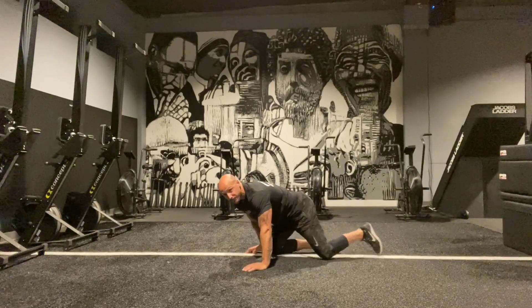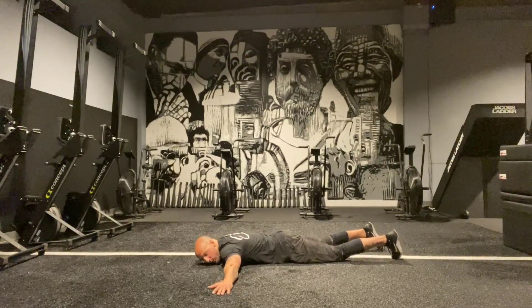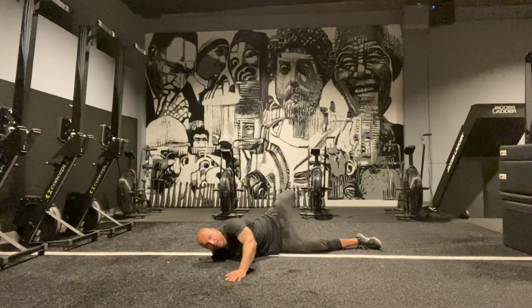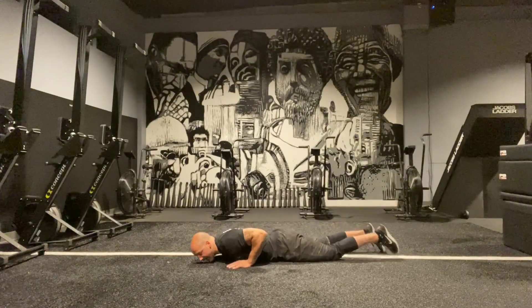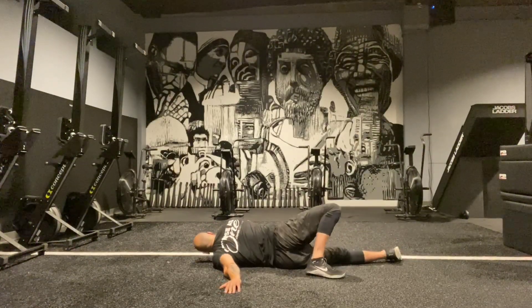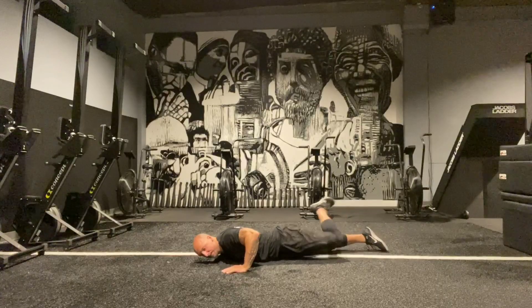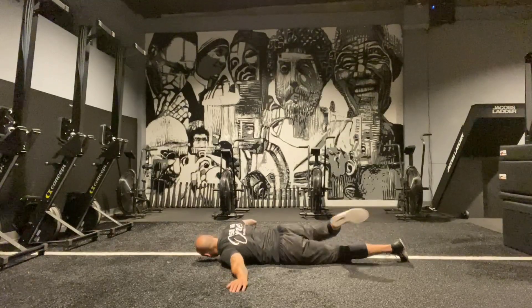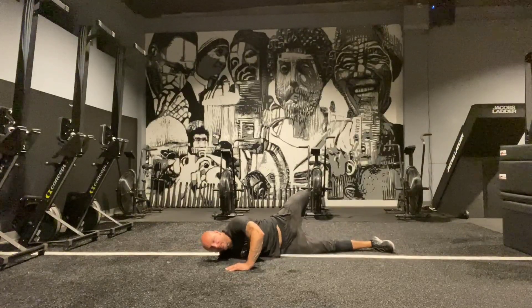Now I'm going to lay it out and do a couple of different things. Starting with a scorpion — I bring my arms out, lift this leg up, curl it, then stomp it down. I'm opening that hip up and getting a little bit of that chest stretch, but I'm really trying to drive that knee out. Then coming back and switching to the other side. Sometimes you get some natural pops in there that feel great.